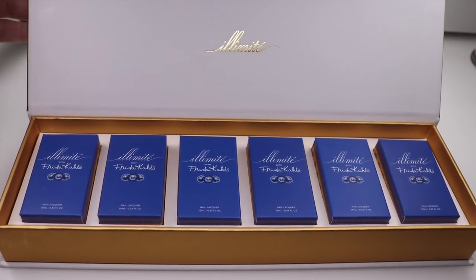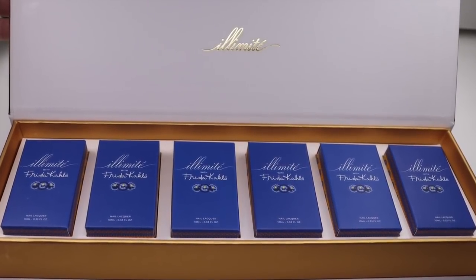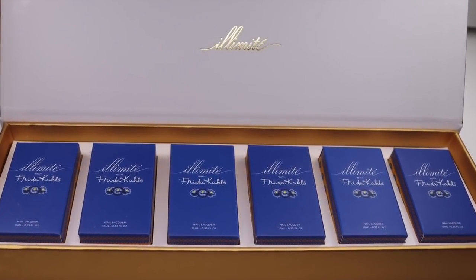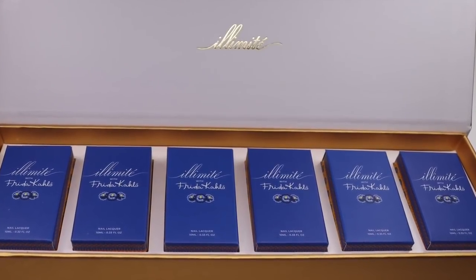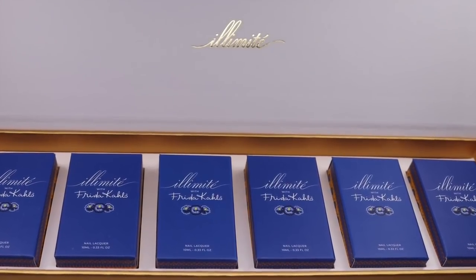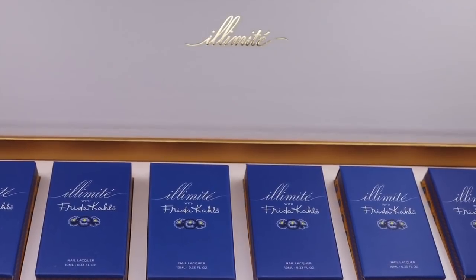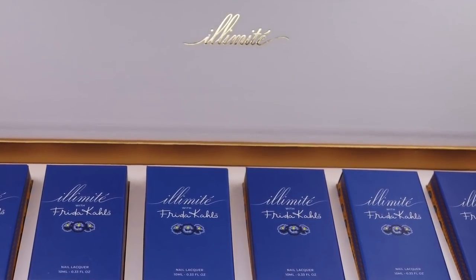That wraps up my swatch and review of the Frida Kahlo collection. Again, these are all available right now at Live Love Polish. I would really appreciate it if you use my link to shop — I'll try to leave all the descriptions and names down below. Thank you so much for watching. If you'd like to see more, you can also follow me on Instagram at Sloppy Swatches, and I'll see you in my next video on Monday.